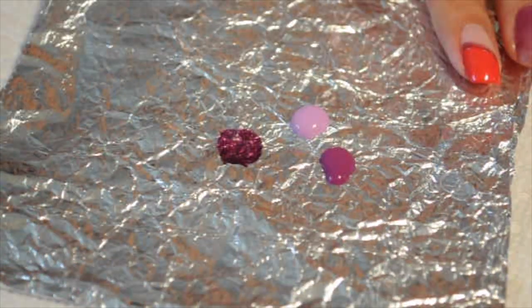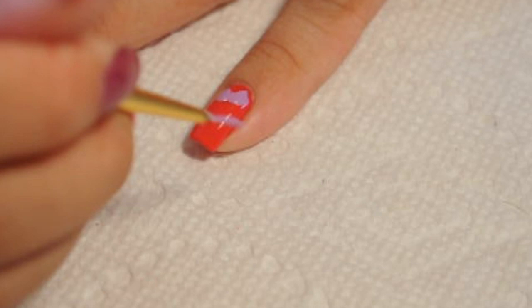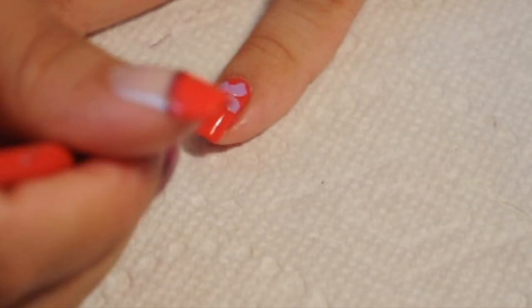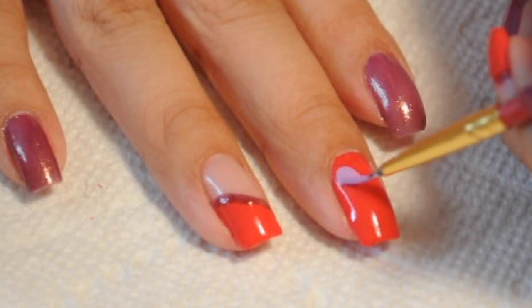I'm going to take two acrylic paints — a light purple and a dark purple. One is like a lilac and the other is like a plum color, and I'm going to draw flowers. The petals are going to be drawn with the lilac color because I want the light color on the outside, and then I want the plum color in the middle.